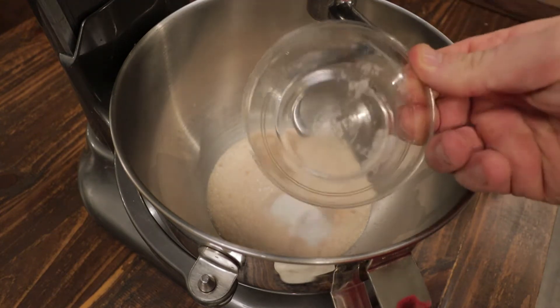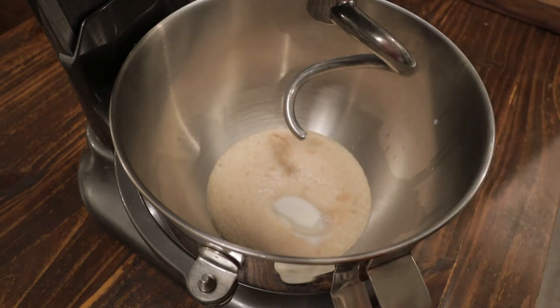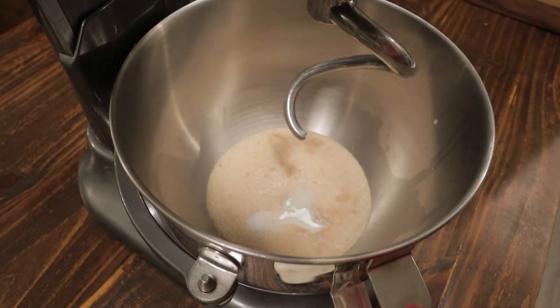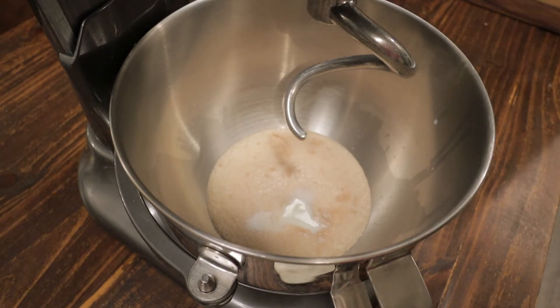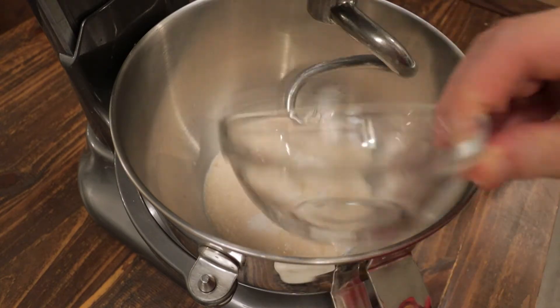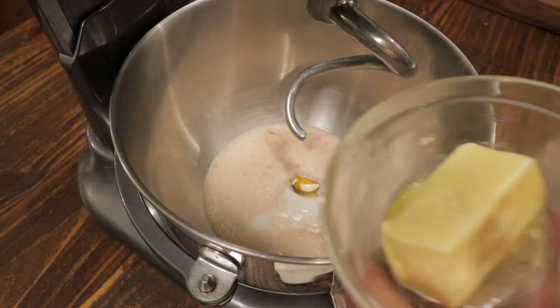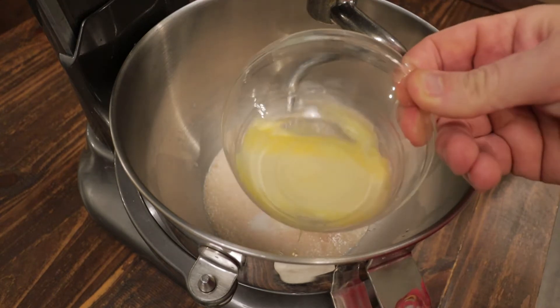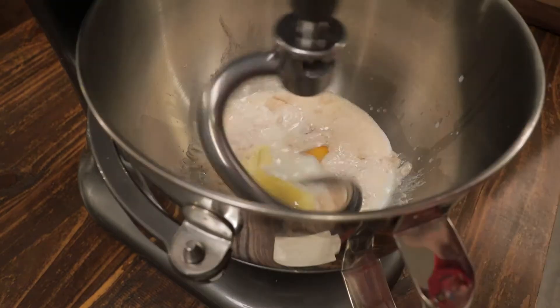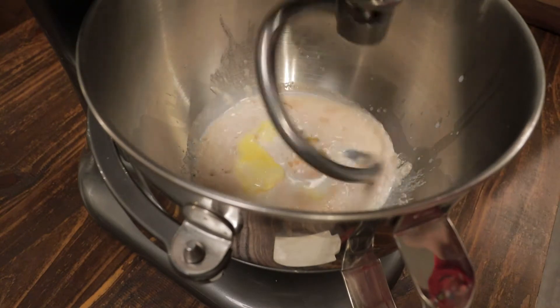Now I'll add the rest of the ingredients: two more tablespoons of sugar, one teaspoon of salt, one whole egg, and three tablespoons of unsalted butter that's softened. Make sure your butter is softened. We'll just incorporate those ingredients.